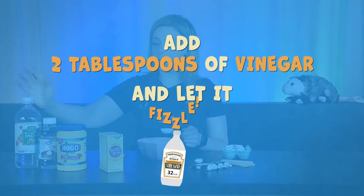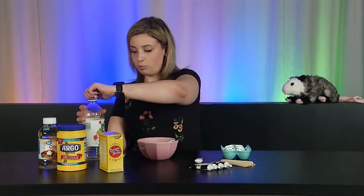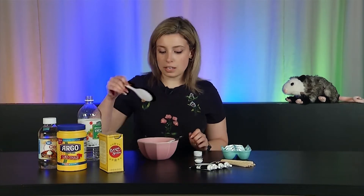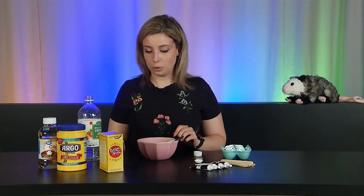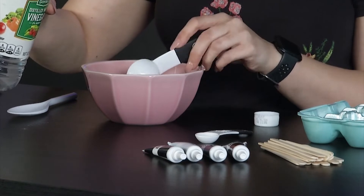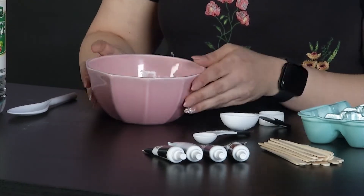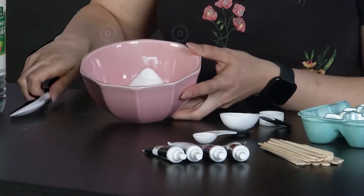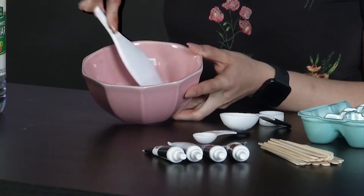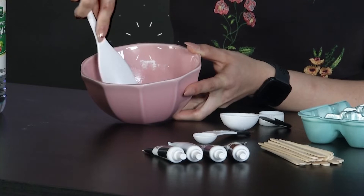Now we need two tablespoons of vinegar. Remember, this is where it gets a little fizzy. When we put in the vinegar, we're going to have another spoon to help us stir it together. Here we go with the fizziness — one and two. Can you hear it already? Look at it go. Now that it's fizzing, this is where we need to start stirring. All the bubbles! And once the fizz goes away, that's when we can add our other ingredients.